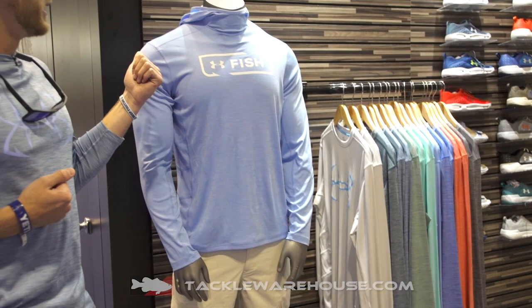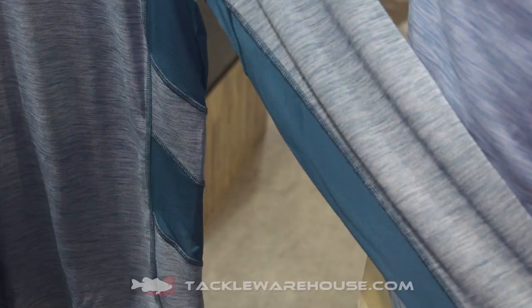If you look closely, you can see the engineered mesh side panels in here. We have a UPF-rated mesh all through the side gussets and underneath the arms for maximum breathability.